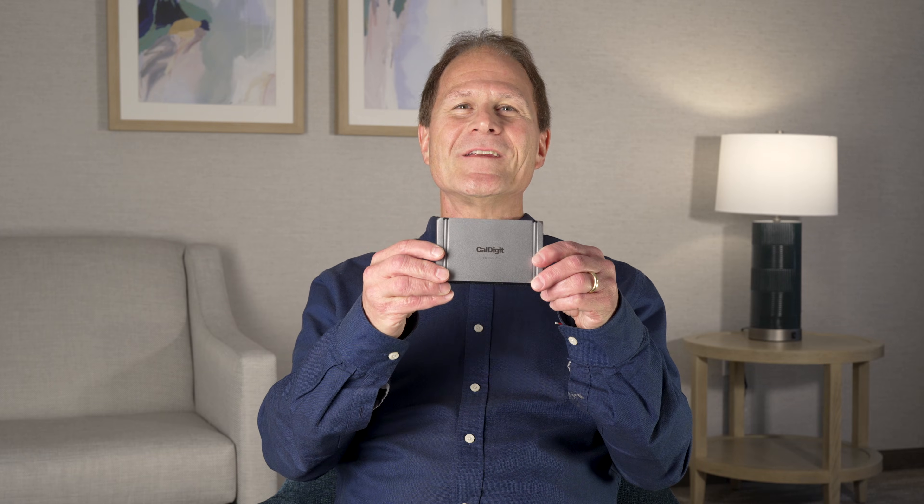Hi, I'm Jason Ziller, long-time Chief of Thunderbolt Technology at Intel, now working with CalDigit as Vice President of Strategy. Today we're revealing CalDigit's first Thunderbolt 5 device, the Element 5 Hub. Here's all the details.